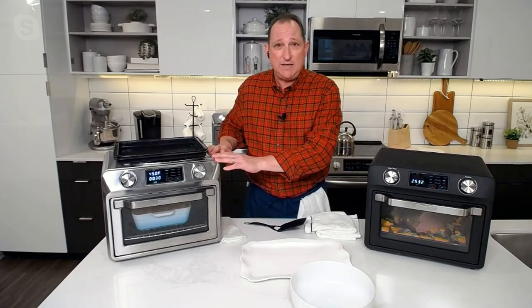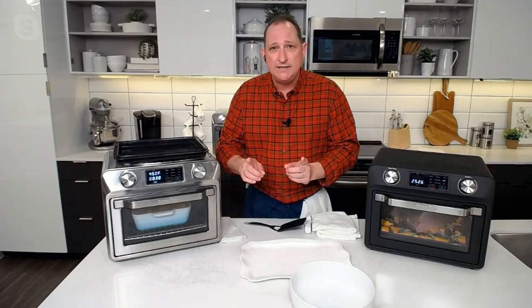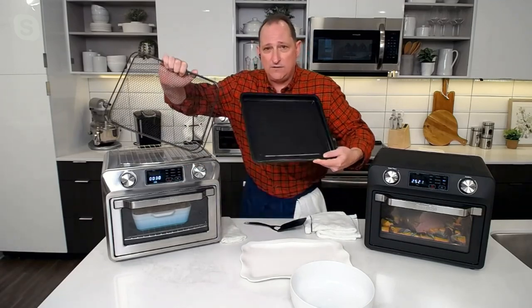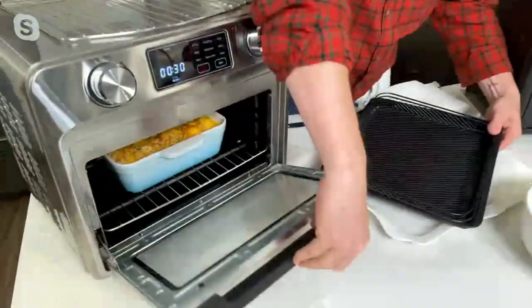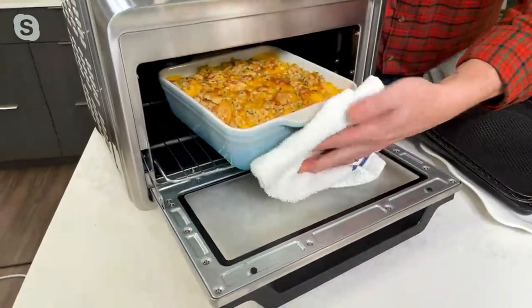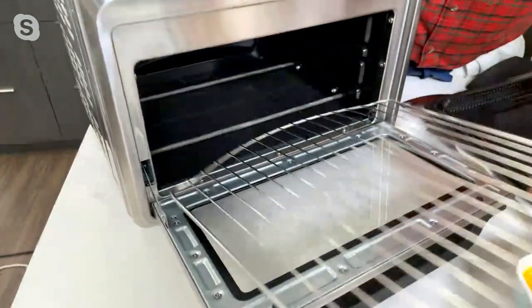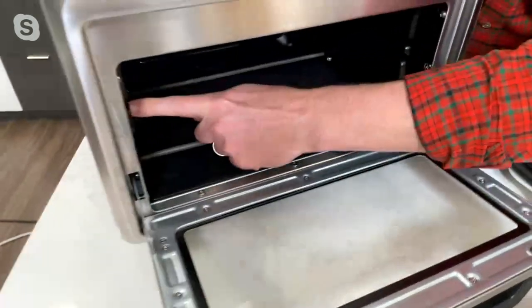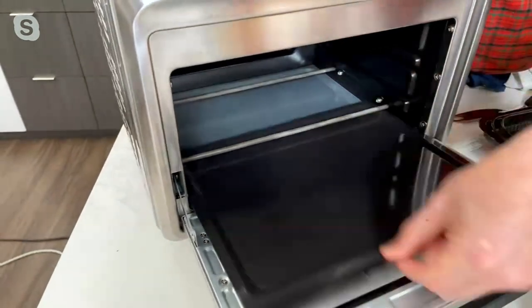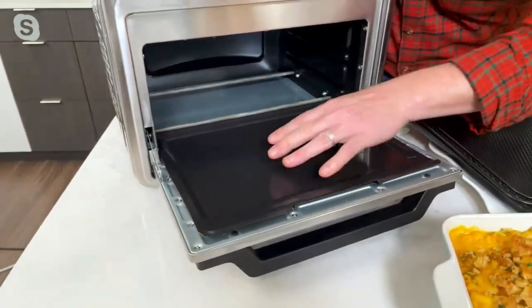It air fries, keeps things warm — great for a casserole at Thanksgiving. It is the only one of its kind that has Green Pan nonstick on the basket and on the tray. And inside this oven, the walls on the bottom are nonstick. This tray down here is nonstick. PFOA free. Lead and cadmium free. None of those plastics. That Green Pan nonstick.